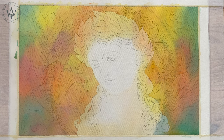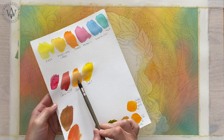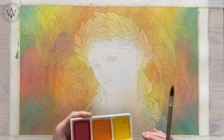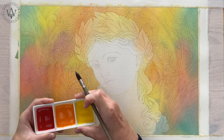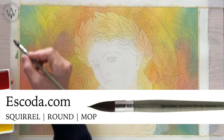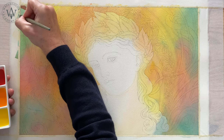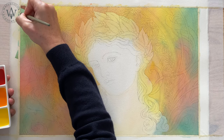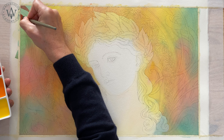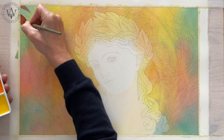I have completed the second layer of the variegated wash, and now it's time to decide on colours for the third layer. The background will be done in warm colours. I pre-mixed three colours — yellow, orange and red — and will use a slightly smaller natural squirrel hair mop brush to apply the third layer. Although this brush is a little bit smaller than the previous one, it holds a lot of paint and is perfect for making juicy brushstrokes as well as working small details.